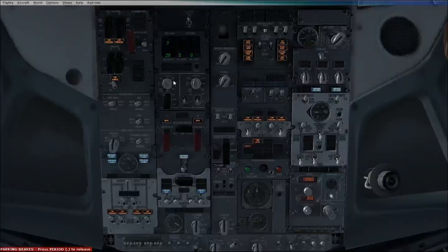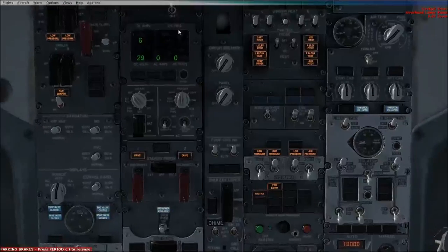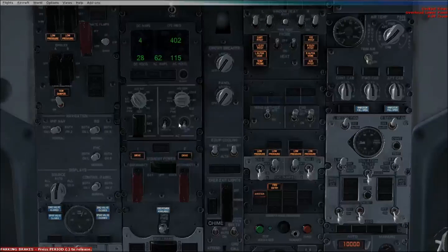Moving down here — I'll zoom in a bit — we've got our DC amps and AC volts. Because we are running off the battery on the DC, and we're running off ground power which is the AC volts, they'd need switching around once the engines have been turned on.